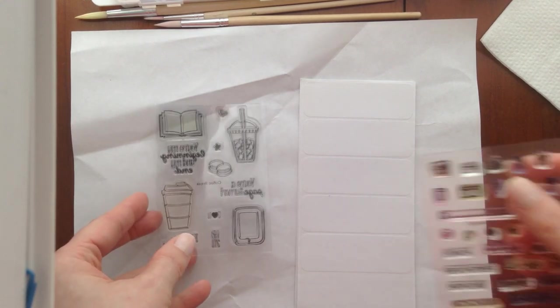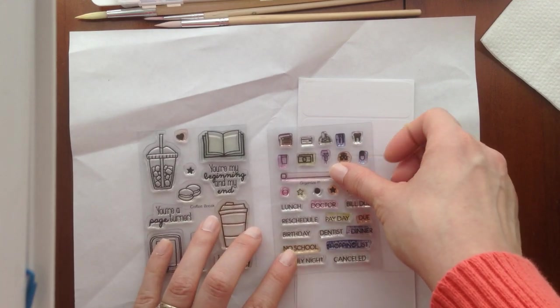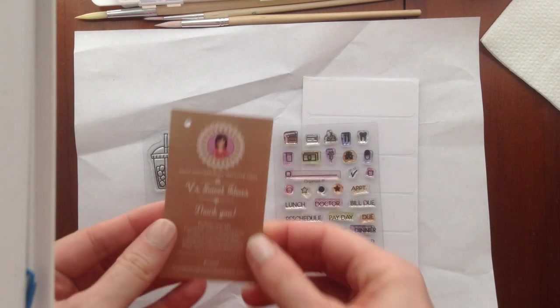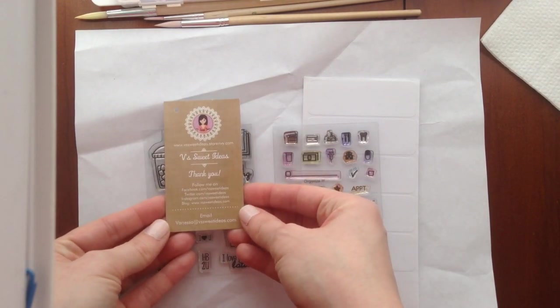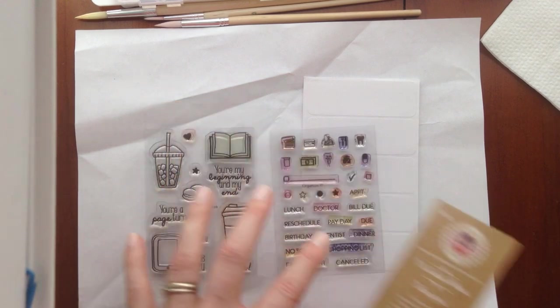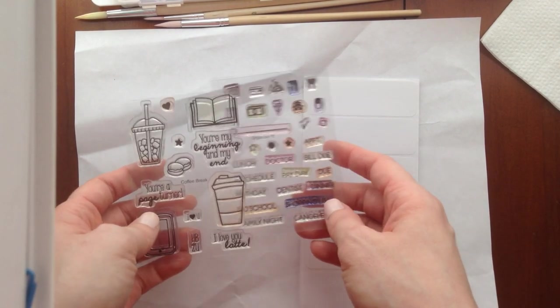These are the stamps that I use — I briefly talked about them in my last video. These are from V's Sweet Ideas. You can find her online; I found her on Instagram, and she has some great products: stamping, inks, things like that.